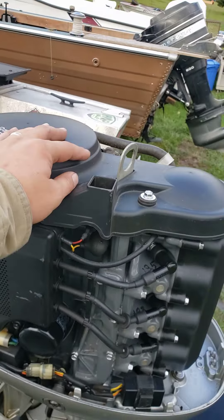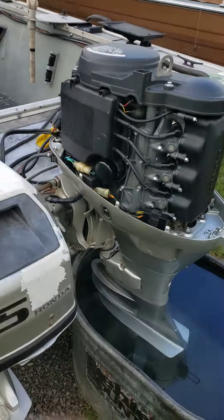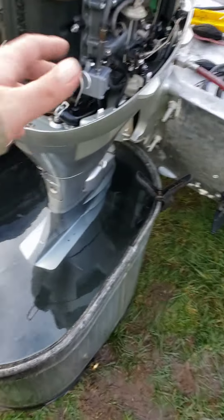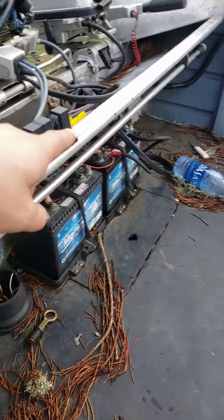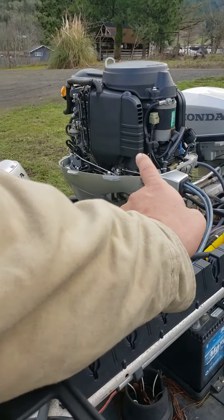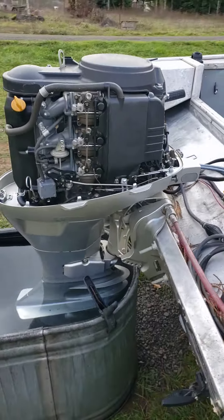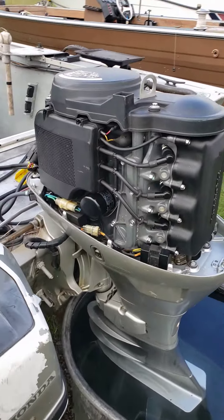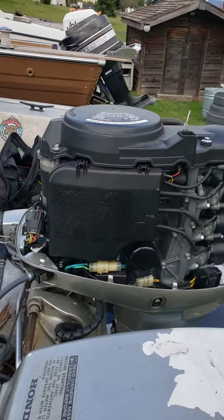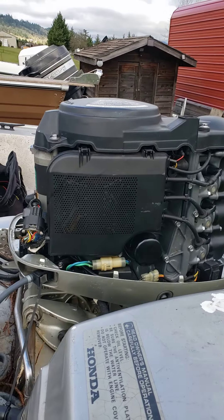When I had the cover off to inspect the belt, I noticed the charge coils underneath the flywheel were burnt up. After I ran it in water, I disconnected the battery cables from the motor while it was running and it's only getting like 0.09 volts — it's not charging whatsoever. The charging system is fried; the charge coils under the flywheel need to be replaced.